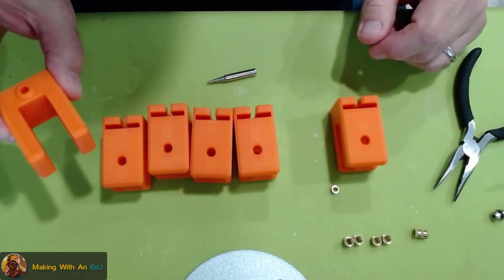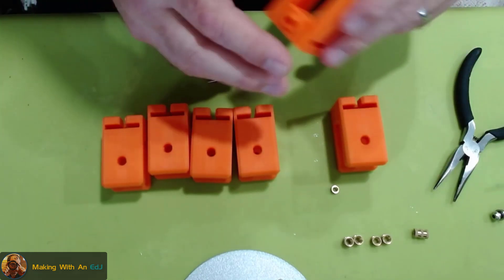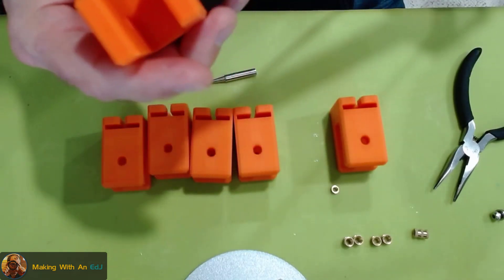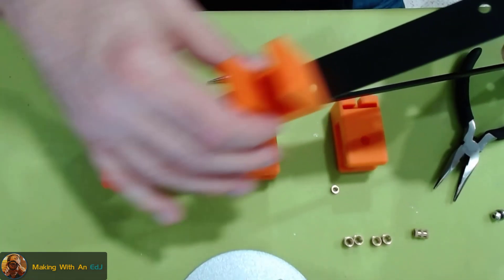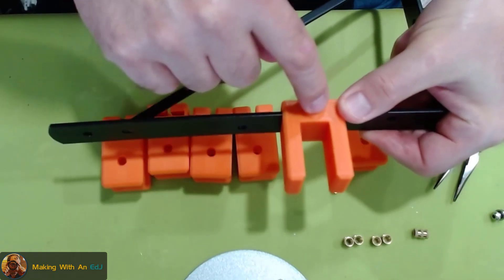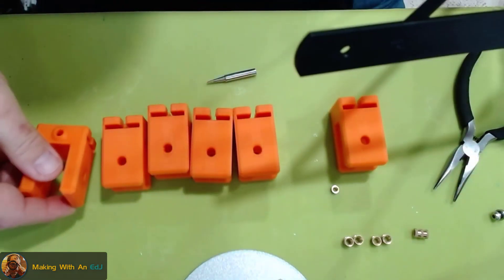The third type of bracket I made was for cases where you might not want to line one of these up where there's a hole at all. You can put a threaded insert in the side and use it as a set screw to lock it into the shelf so it won't move. That's the other thing I wanted to try.